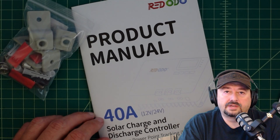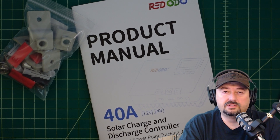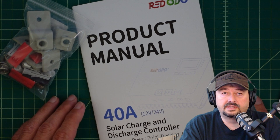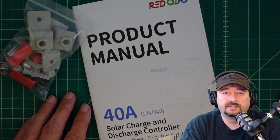That's going to wrap up this video. So far I'm really happy with this product. I'll have a link below with a code you can use to get a little bit of a discount. I did want to say thank you to Redodo for sending this to me for my consideration, and thanks to everybody for watching. If you have any questions, comments, suggestions, or recommendations, go ahead and post them below and I'll do my best to respond. Thanks for watching.